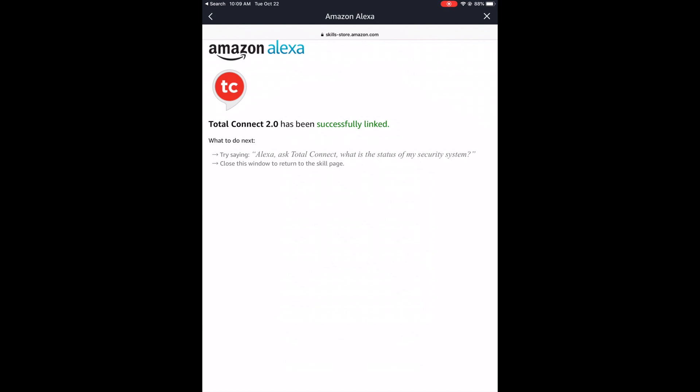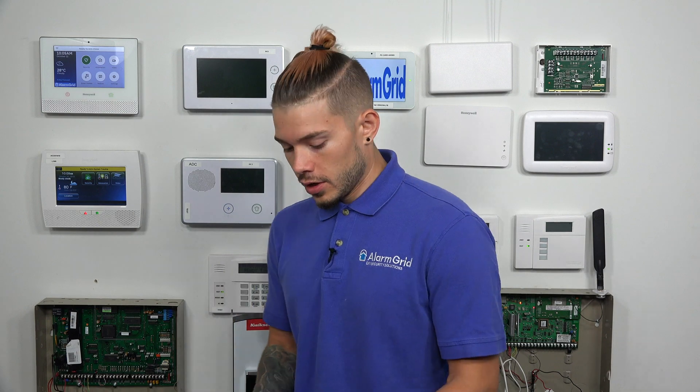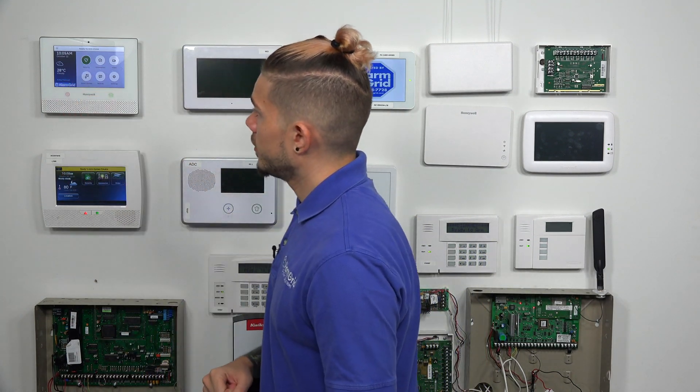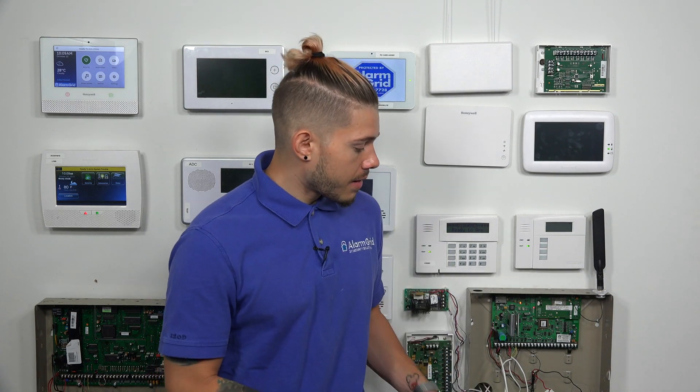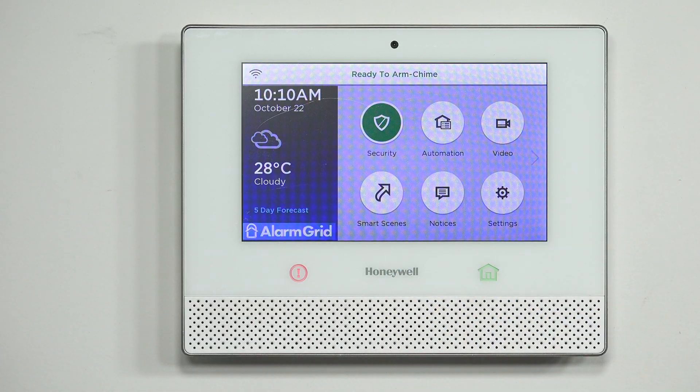Now that I have my Amazon Alexa account linked with my Total Connect 2.0, you can see I have my Lyric system showing as disarmed, ready to arm. So now I'm going to grab my Alexa. Hey Alexa, ask Total Connect what is the status of my system? — Your security system is currently set to disarmed ready. I can also say: Hey Alexa, ask Total Connect to arm my system away.